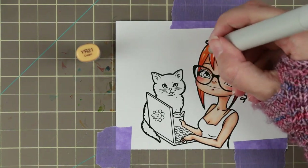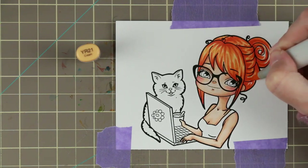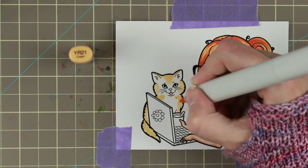YR14 — just adding small small details — and then I'm going over with my lightest color, which is YR21, just to not have any white at the brightest parts.